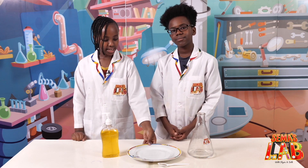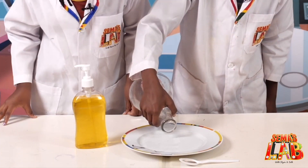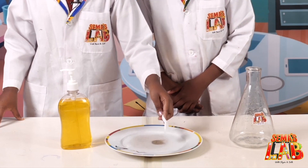The things you'll need for this experiment are water, soap, black pepper, and a plate. The first thing we're gonna do is take the water and pour it onto the plate, and then take the black pepper and pour it in.